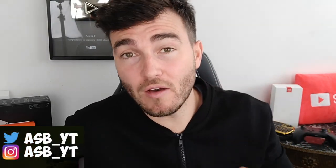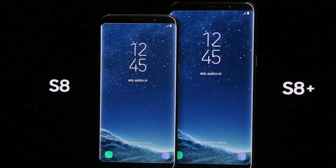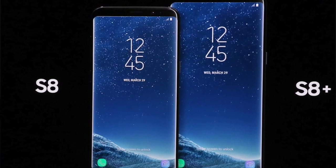Hi guys it's ASPYT and welcome back to a brand new video. Today we have another smartphone review - it's been advertised as a bezel-less display, trying to compete with the likes of the Xiaomi Mi Mix which came out about six months ago. You have the Doogee Mix which I reviewed, similar price range, and the bezel-less trend - shrinking the chin and forehead - seems to be the big thing in 2017. Today we have the Bluboo S1.